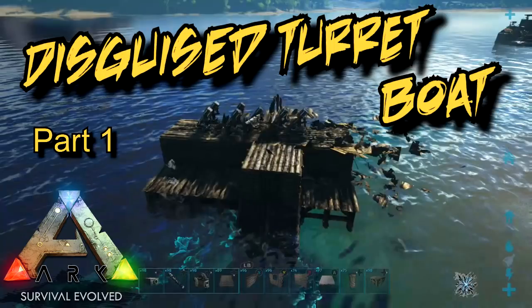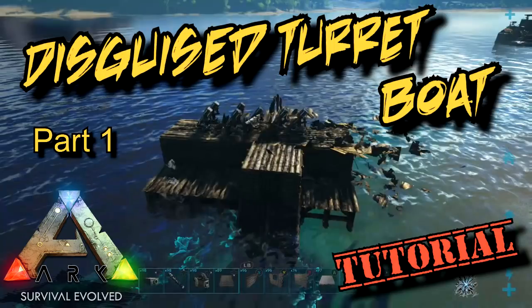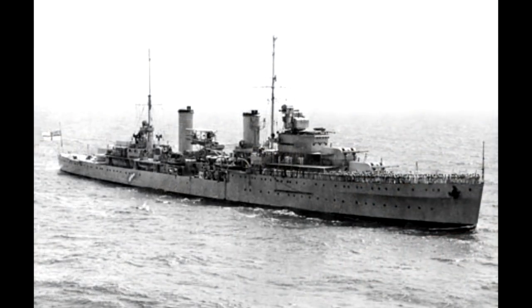G'day guys, it's going to be another boat building video, but to start this off I'm going to give a quick history lesson. It's 1941, at the height of World War Two, and the Australian light cruiser the HMAS Sydney is patrolling off the coast of Western Australia.